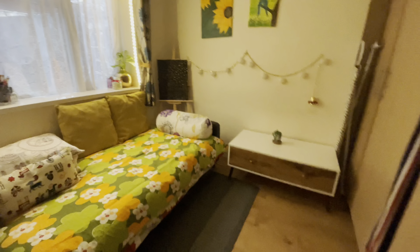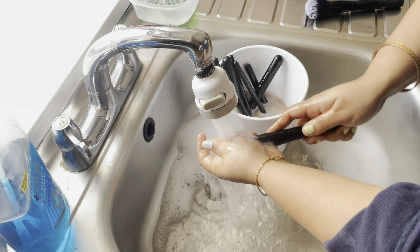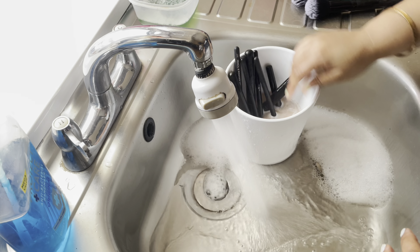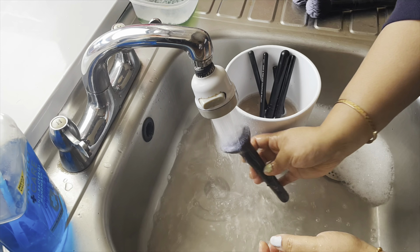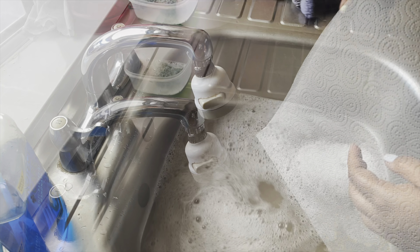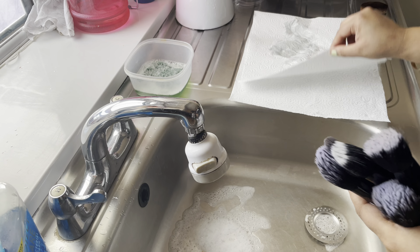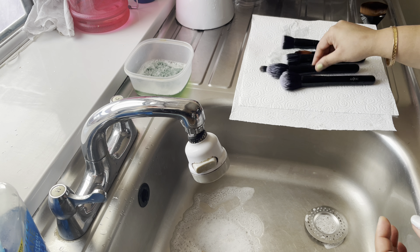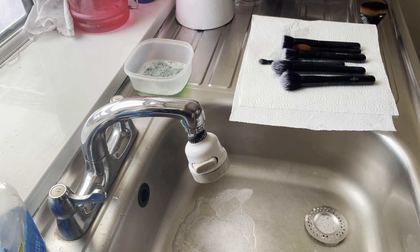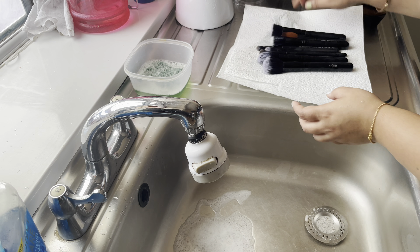I used to wash my makeup brushes. I put the washing powder in and waited 10 minutes, then put the water in. Then I put the water on the tissue paper and rinsed it in the water, because I have to clean the makeup brushes.